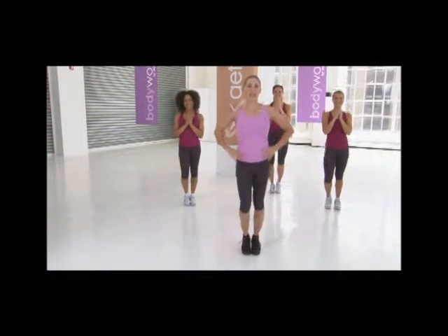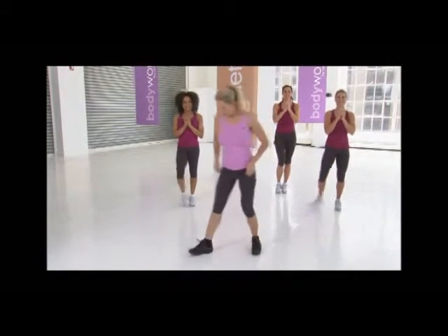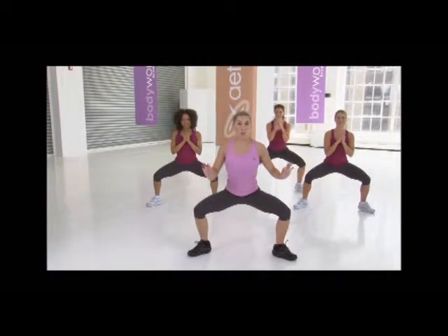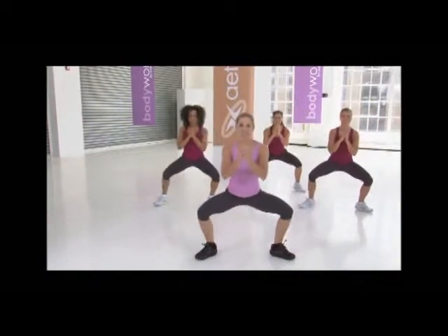Excellent. So we're going back to that pliè — new move, adding a rotation. Here we go. Bring it back down to that pliè. Nice, strong chest up. We're gonna rotate. So you're gonna drop the knee, lift, tap, and center.